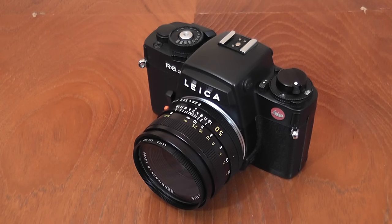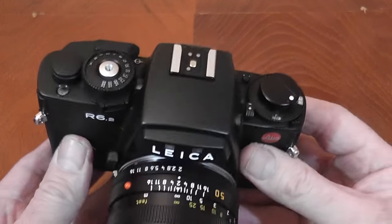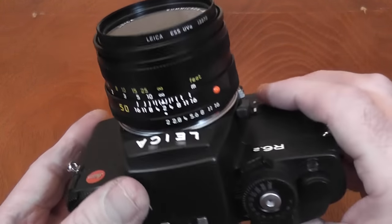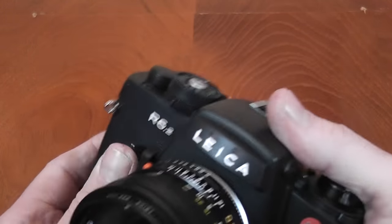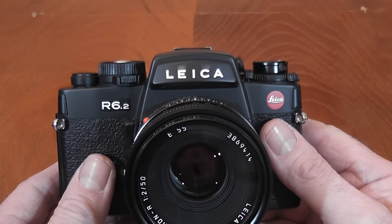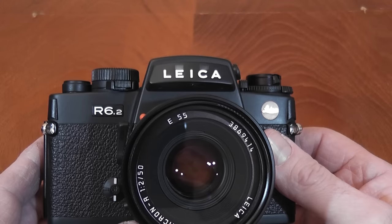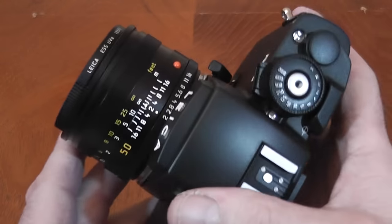Welcome to a look at another 35mm SLR film camera. Today I'm looking at the Leica R6.2, my most recent purchase. I've always fancied a Leica and I wanted to go for the R6 or R6.2 because it's their last mechanical SLR. This camera started production in 1988 as the R6, produced until 1992, then changed to the R6.2, with production stopping in 1997. This one dates to about 1996.